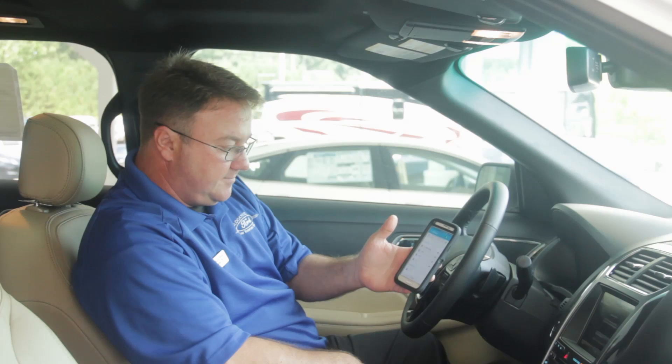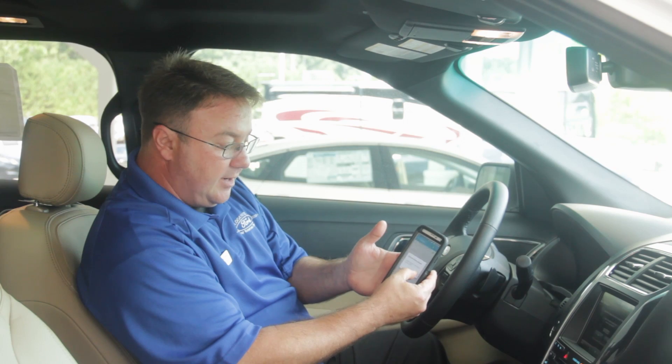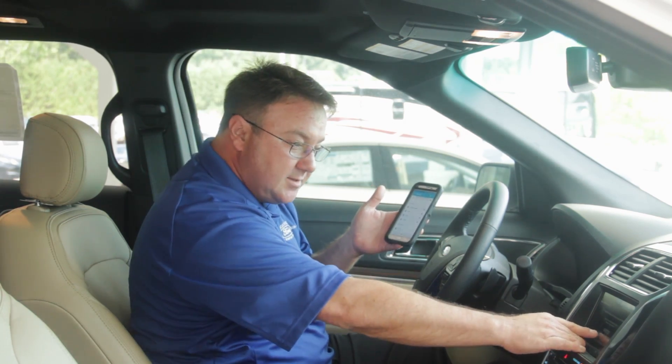You just tap that. It's going to give you a pin, you hit OK on that, and you hit Yes on the screen.